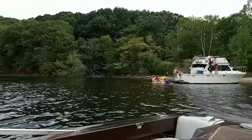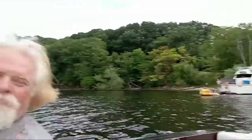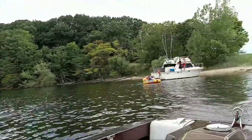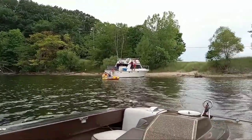We have out our TMC 1979 Boca. We're going to pull some inner tubes with it. This is the kids' favorite boat. They're in. You guys ready?